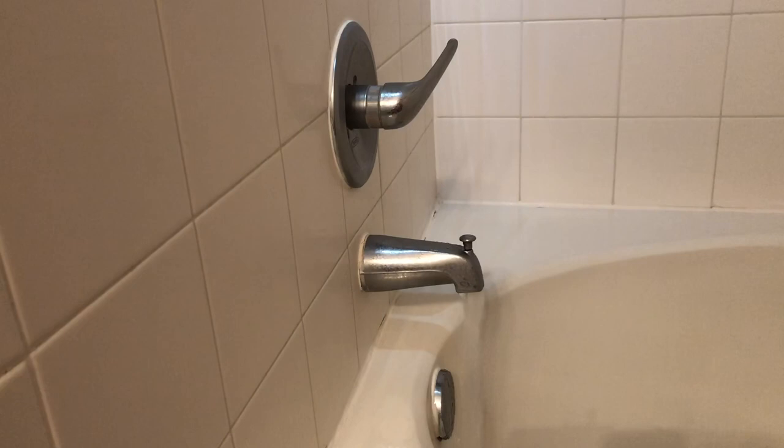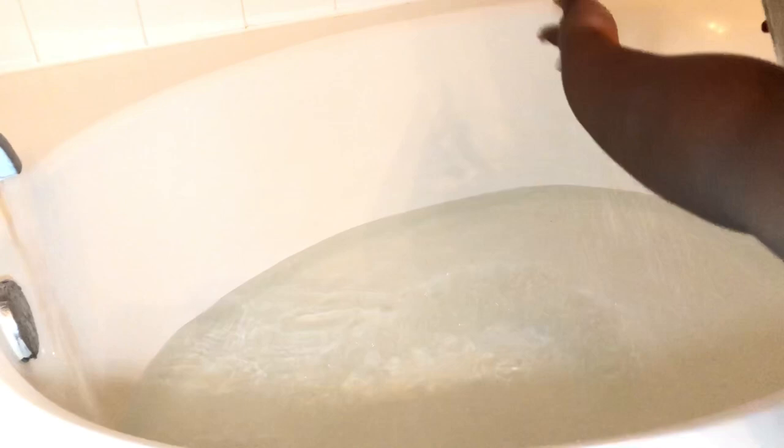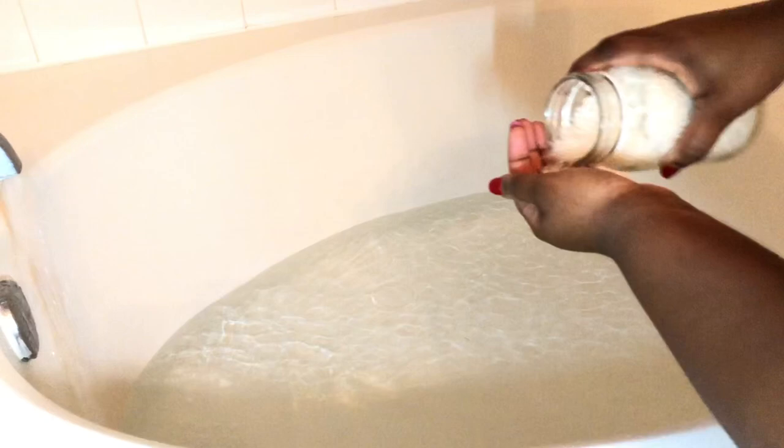So first, I am always starting off by running my water. I want to run some really, really hot water, and that'll help to start with any Epsom salts that I'll be using. So I'm starting today with some Argan Oil Epsom Salt, and I'm just putting about three handfuls of that in, which will really help to relax my muscles after the workout.